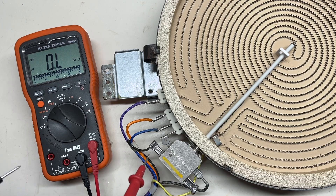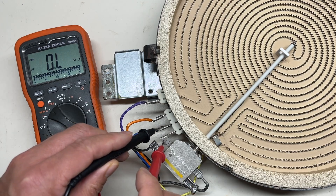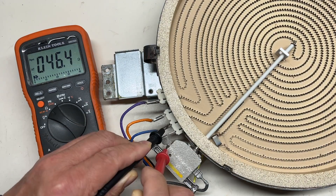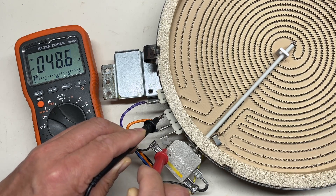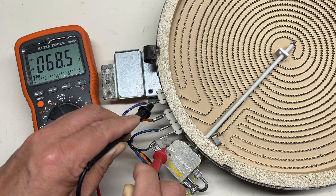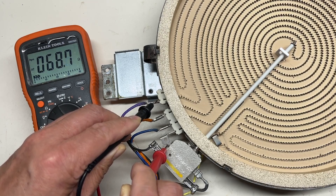We can use the meter to check the resistance to see if the coil is okay. The inner coil is 46 ohms, the middle one is 49, and the outer one is 68. All three coils' resistance are in the range.